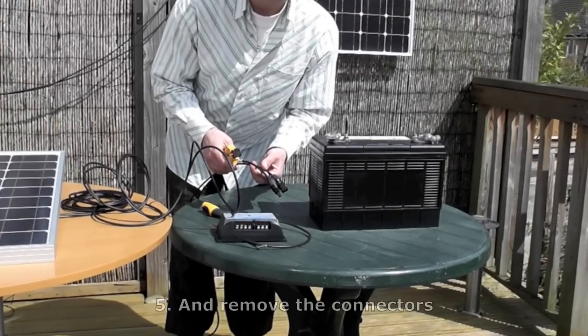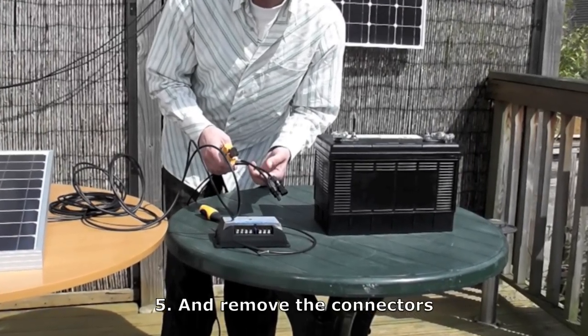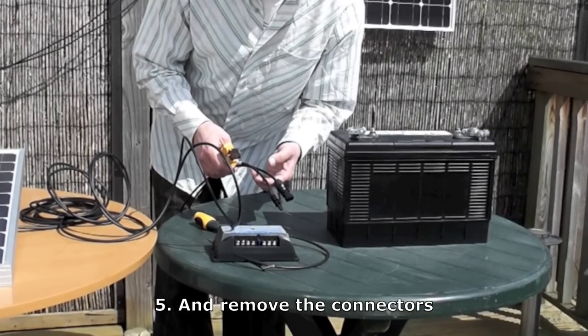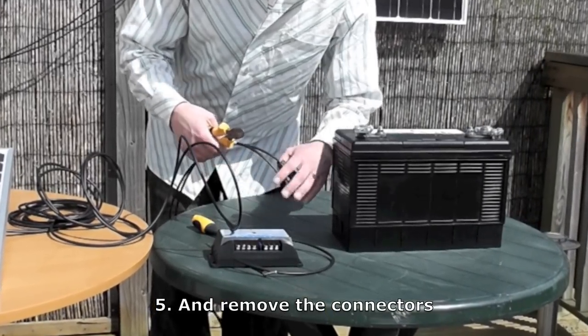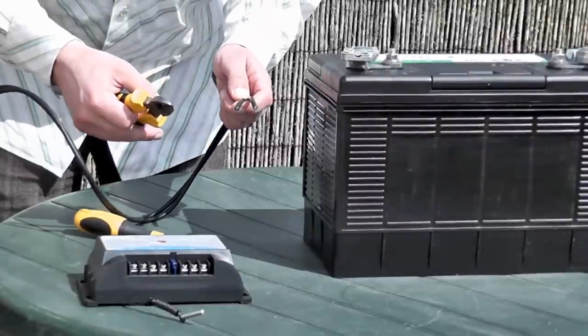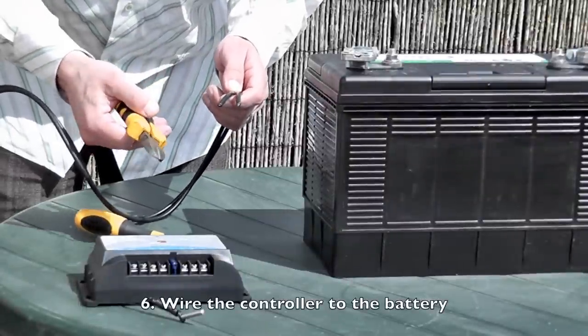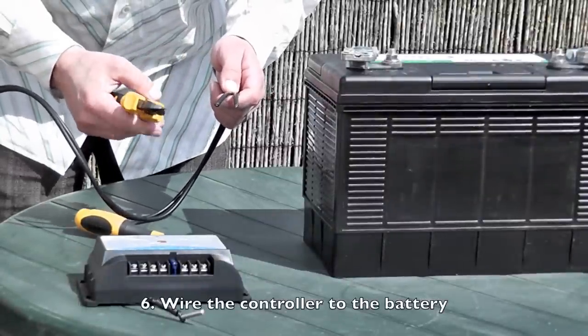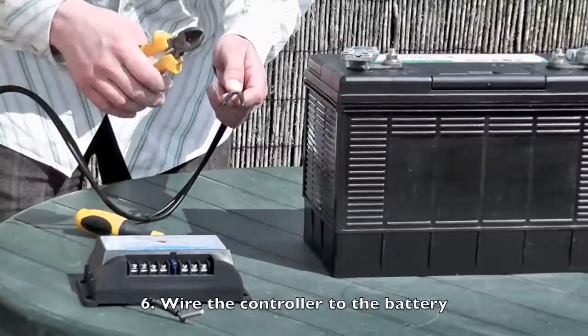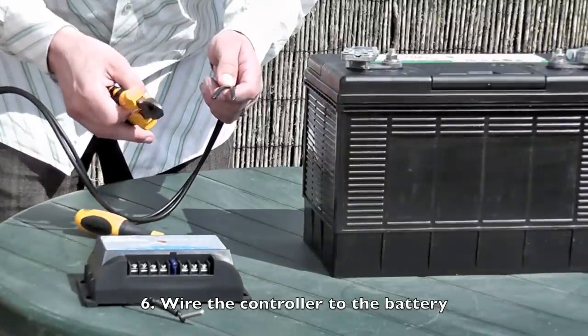You also want to cut the connectors off the ends of your leads. These connectors are normally designed for fitting multiple panels together, like if they're on your roof, but for these circumstances we simply don't need them. Now you have to strip the ends off the wires so they'll fit into the charge controller and onto the battery — strip about 1.5cm to fit into the charge controller, and about 2.5cm to fit onto the battery.